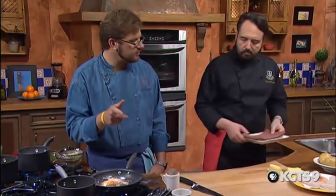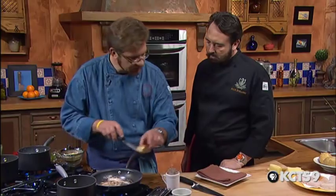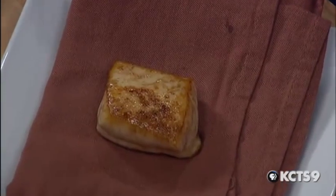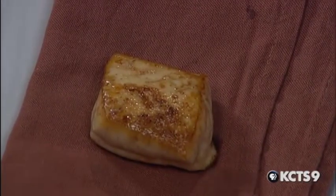Our halibut is ready — well, if I gave you this piece to eat right now, it would not actually be ready. What we're going to do is take the fish out of the pan and let it sit on the side in a warm place. In about 10 minutes it will be ready and will have a perfect flake. That's really what we want — the fish to be translucent in the middle with a nice texture on the outside.